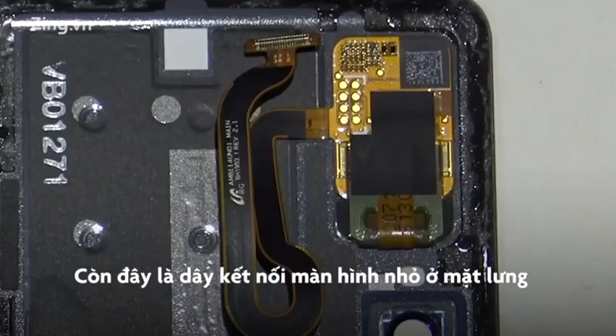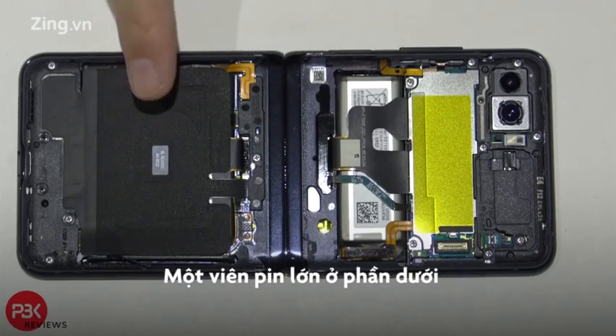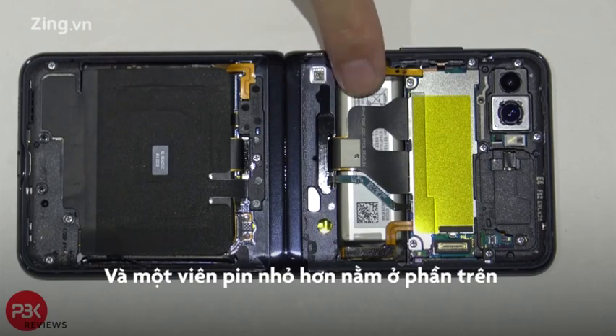Here are your two back covers. This one's the one with the LCD screen. It looks like Samsung also took the same approach with the two battery method — they have one battery here, a larger one, and a smaller rectangular battery right over here.